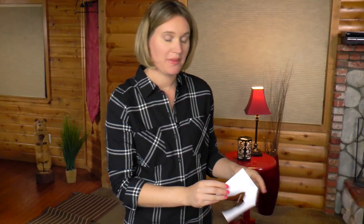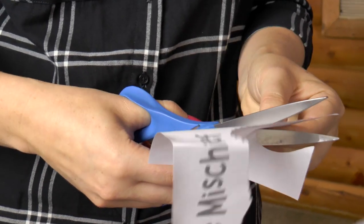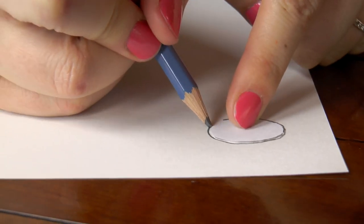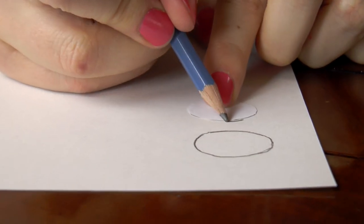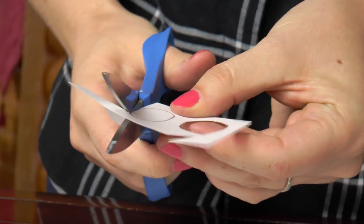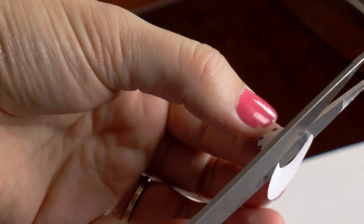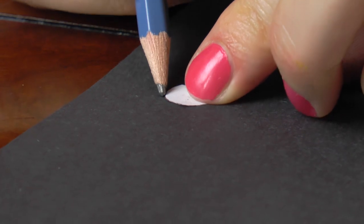Pick back up the bear template and cut out the eye. Place the eye upside down on the white construction paper and trace it — you'll want to trace it twice so you have two eyeballs. Then pick up your eye and cut out the pupil. Place the pupil onto the black construction paper and trace it twice.